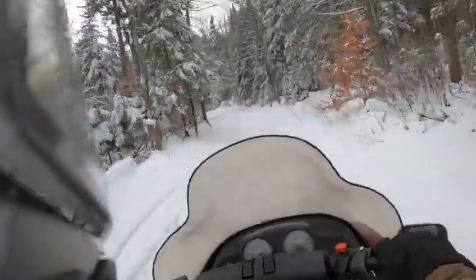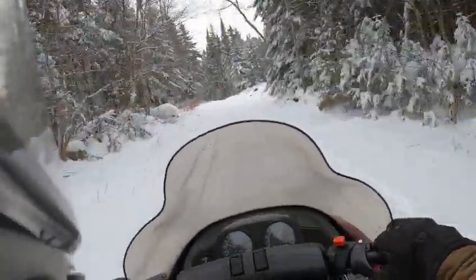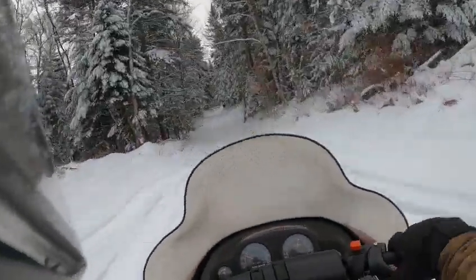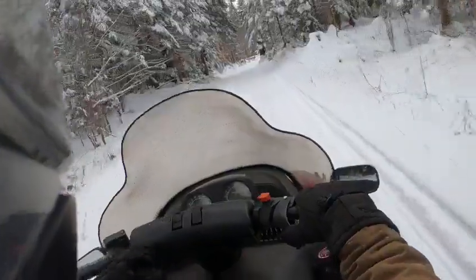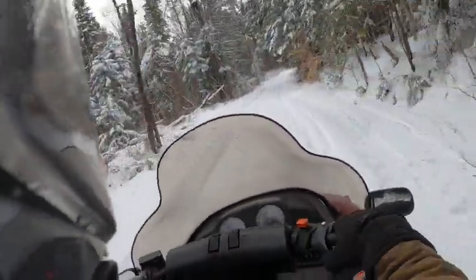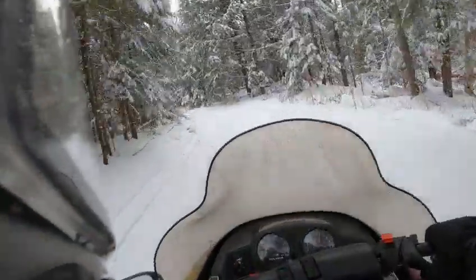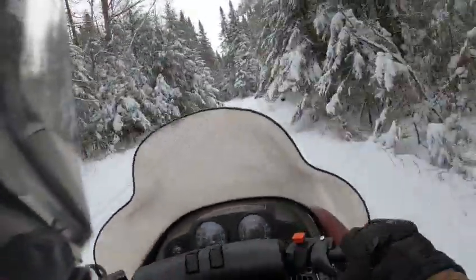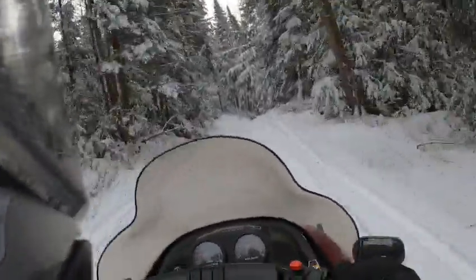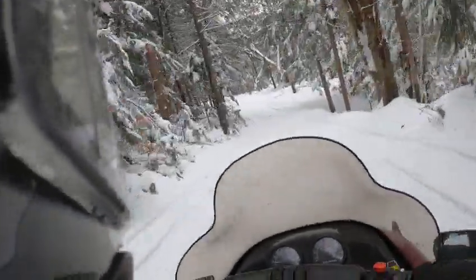Obviously if you've got more money, the rider-forward sleds are great — really comfortable, you're more in control with the sled. But it takes some getting used to. Coming off something like this old-style snowmobile, you come around a corner and you've got pretty much no ski lift even if you crank it hard and don't lean. With the new rider-forward sleds, you really have to move with the sled, you have to lean, otherwise you get a lot of ski lift.